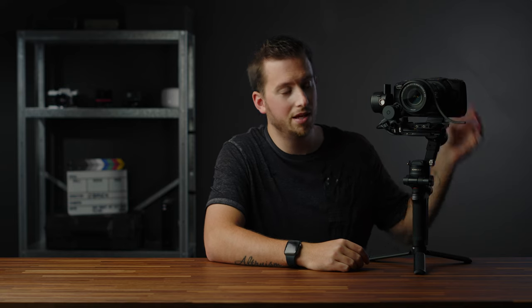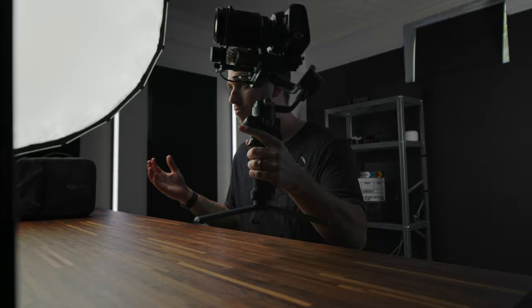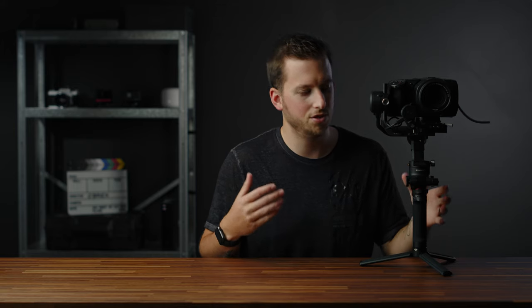We're starting with the gimbal itself. I already have the follow focus set up and we're using my Pocket 4K with the Canon 18-135 lens on it. So far it's a pretty light rig. Let's add just a couple of accessories to make this a little more fitting for my style of shooting.